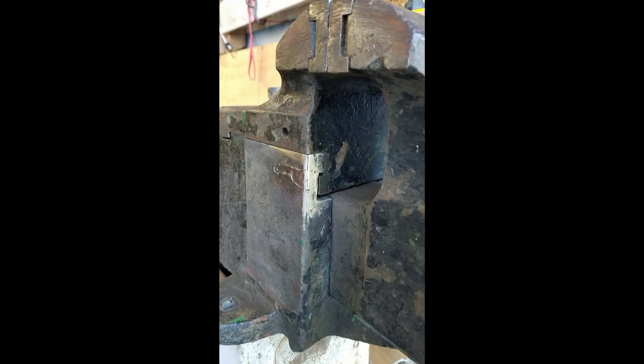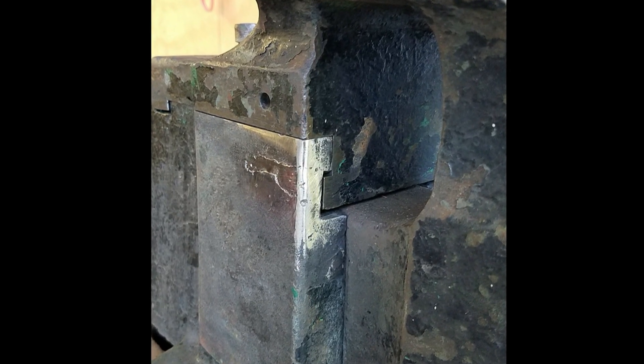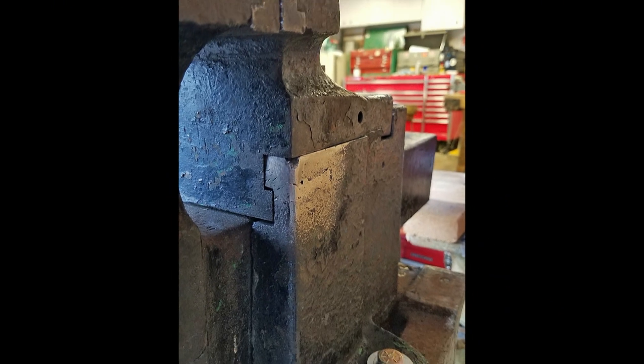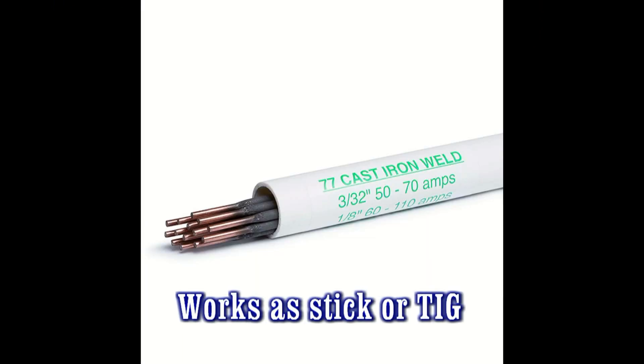I found that the weld itself is much harder than the old cast iron, which makes me think this repair is now going to make this area even stronger than it was as cast. Just like you guys said, the 77 is a really good color match to the cast iron once ground down.